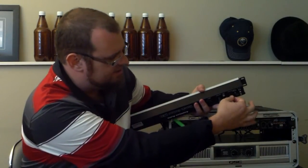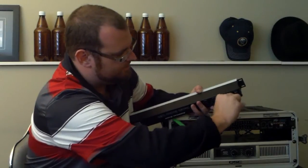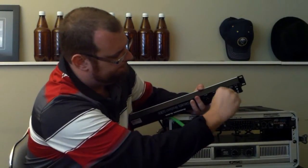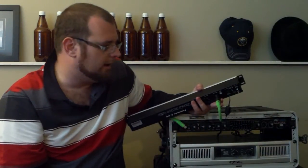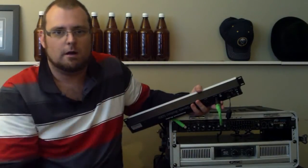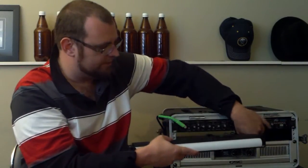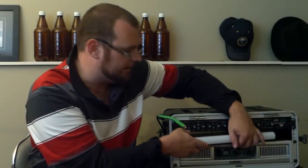A really neat feature is the AC adapter actually clips in. So once you put it in, you turn it, and then it locks it in. It's not a big concern, but it's one less thing to worry about. When something stops working, a lot of times it's just your power cable has come undone. While this isn't really going to stop a show, it's neat to know that it's not going to happen.